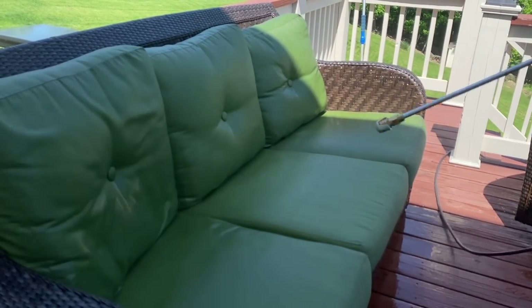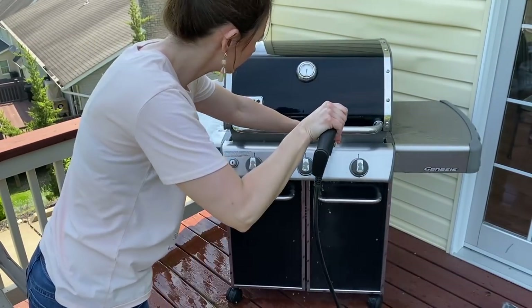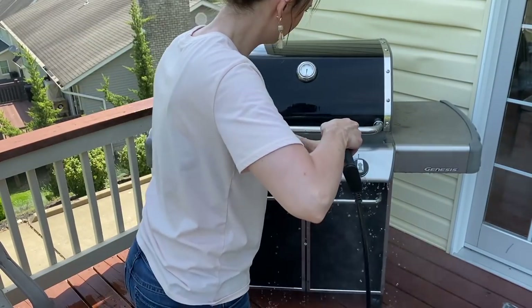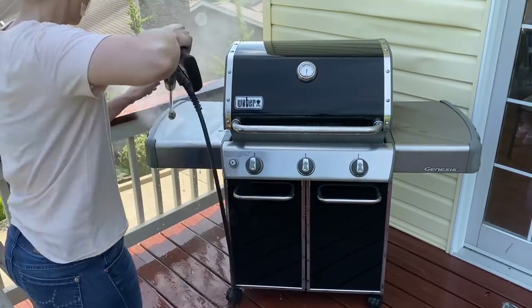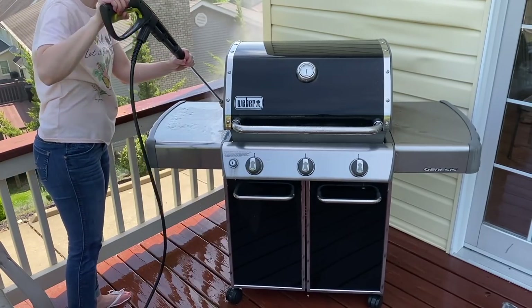I don't know if it's just in my area here in northern West Virginia, but our pollen has been super heavy the past few weeks. Since I had the power washer out, I thought I would give the grill a nice power washing, and I'm super glad that I did. It shined up so nicely and was so satisfying to see the results.